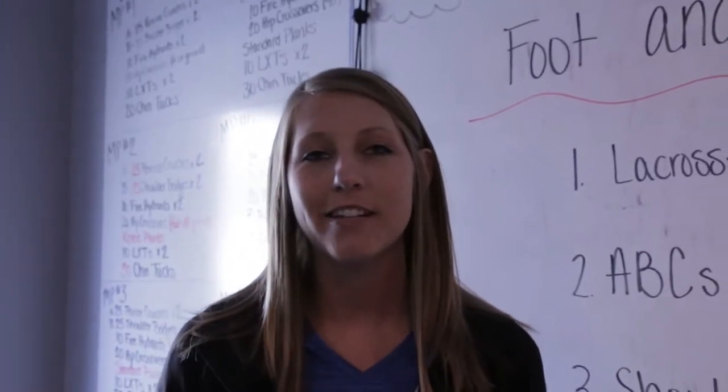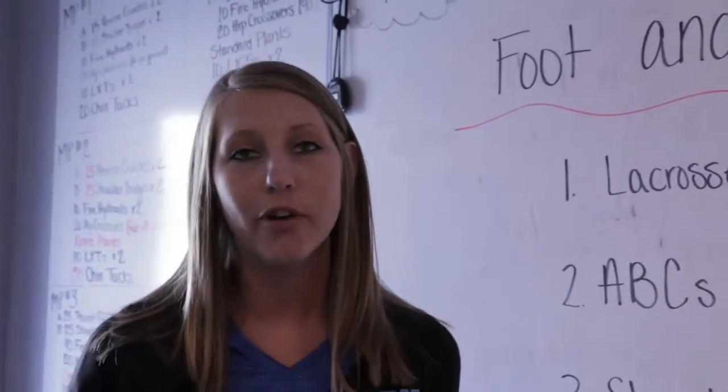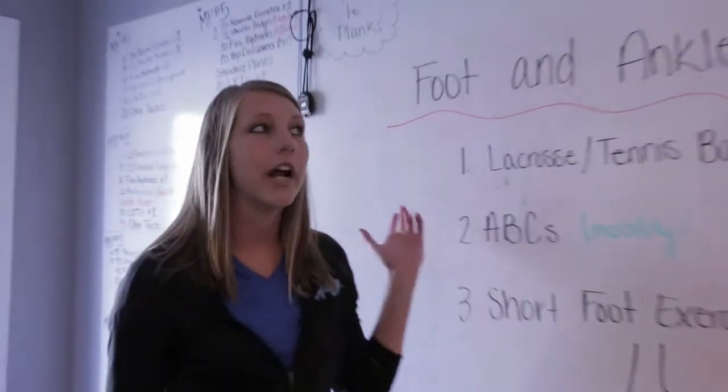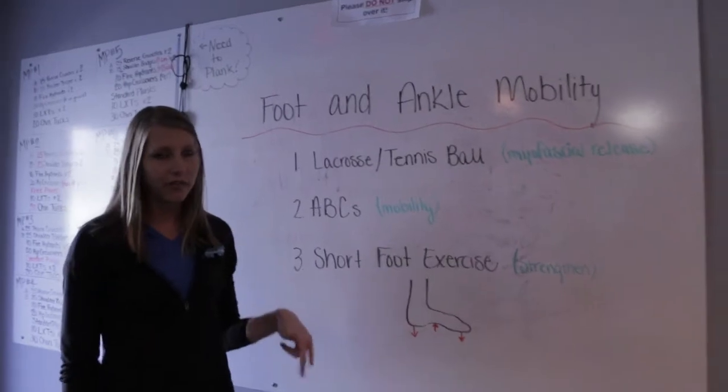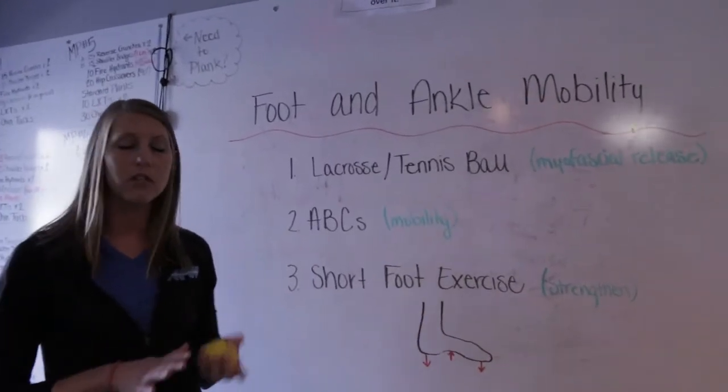Hi, I'm Rainy. Welcome to the Fitbit of the Week. This week we're talking about foot pain. I want to go over three different things that you can do for foot and ankle mobility. We're not only going to cover the foot in this one, we're also going to cover the ankle a little bit too.